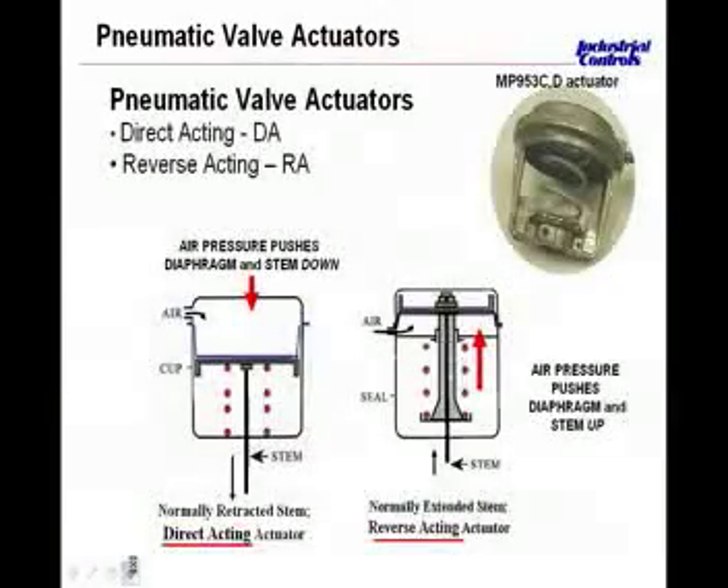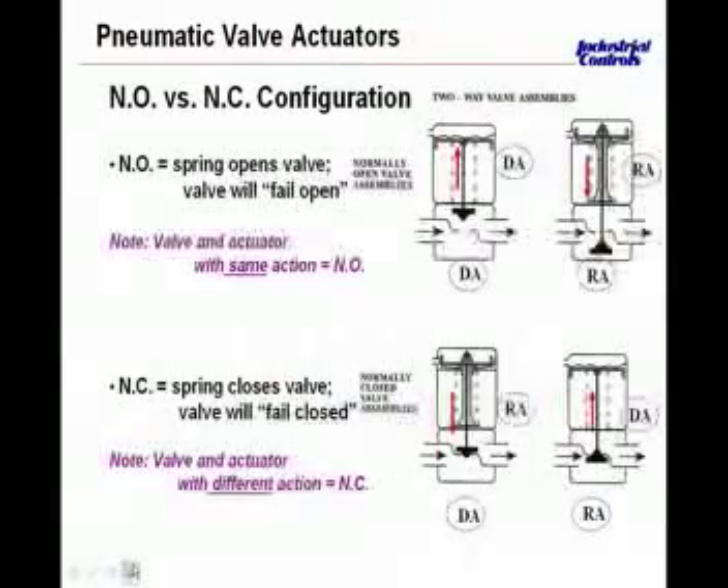Moving on to the next slide, we'll talk about putting together the normally open versus normally closed configurations. This can be a little bit confusing, so we're going to step through it a little bit at a time. The application engineer piecing this together is designing it to determine what happens and what's the best way for this valve to fail if the air pressure in the system is lost. In this particular case, we're talking about a normally open valve.